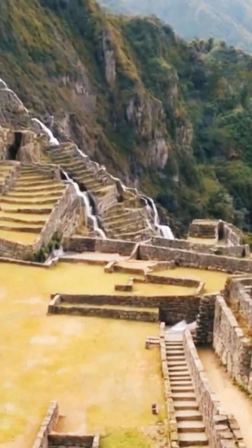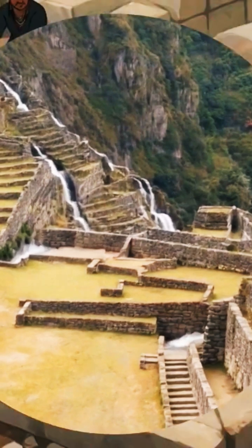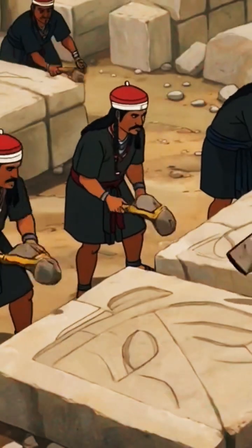Ashlar masonry — dry stone construction. Blocks were fitted with 1 to 2 millimeters precision, without any mortar. Each granite slab was repeatedly tested and adjusted to ensure a perfect fit.